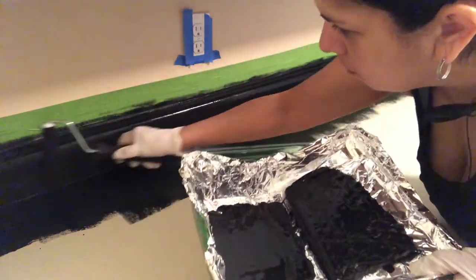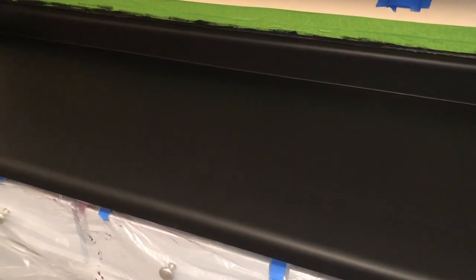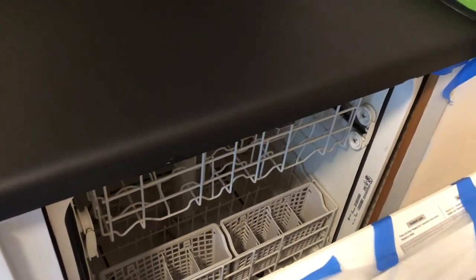Here's what it looks like completely primed with the black. It's really important that you follow the instructions and wait 24 hours before moving on to the next step. The area with the gouges looks like new again.